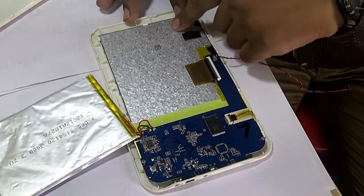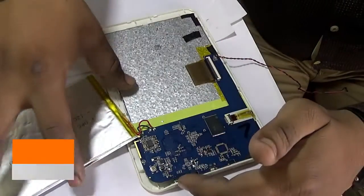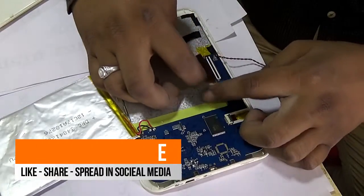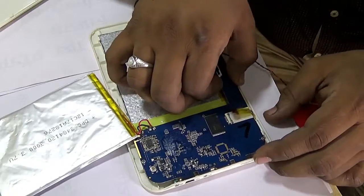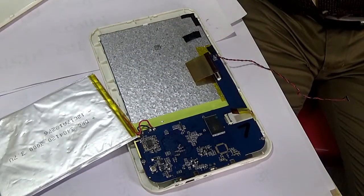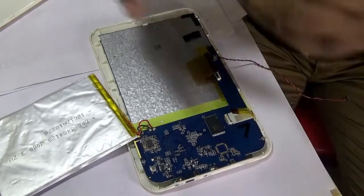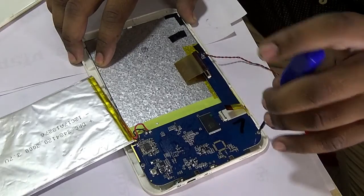On this side I am keeping the battery, and this is the tablet display panel.